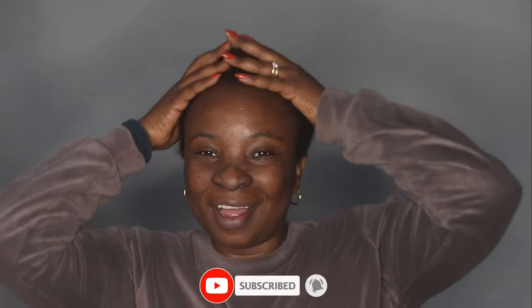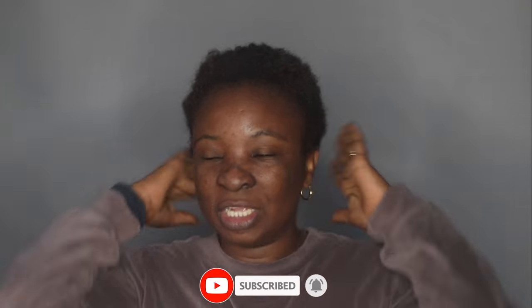Hi guys, welcome back to my channel. I'm back with another video and today I'm going to relax my hair. So today we are relaxing and coloring — not at the same time, but on the same day.